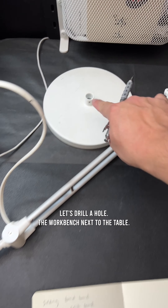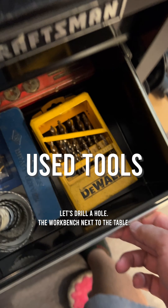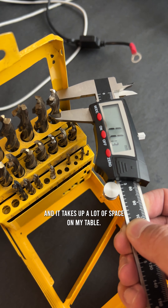I've had this light forever, but it keeps falling over. Let's drill a hole in the workbench next to the table. The base of the lamp is not heavy enough, and it takes up a lot of space on my table.